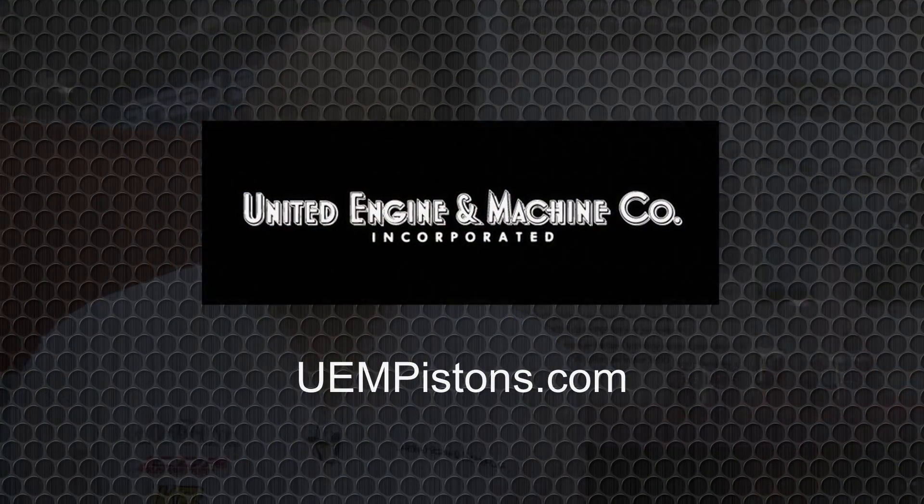For all of these products, I would like you to go to our website at www.uempistons.com, where you can get all of the information on all of these products and every brand that we have. There's also information there to contact us directly for any questions you may have or application requests.